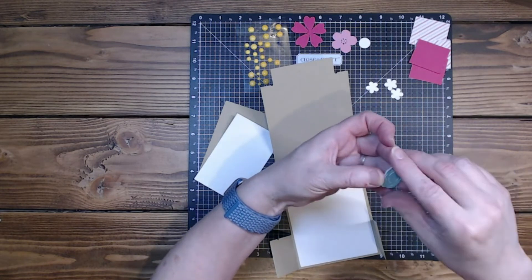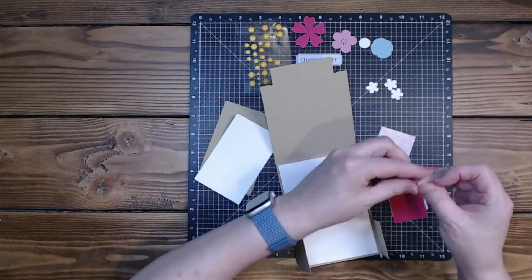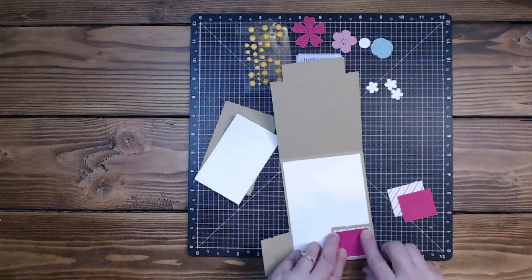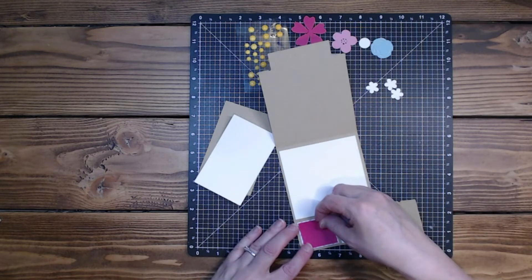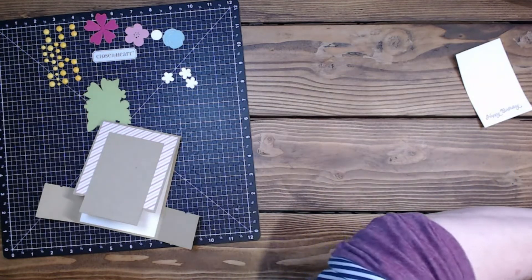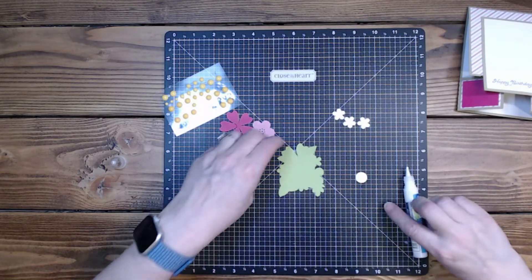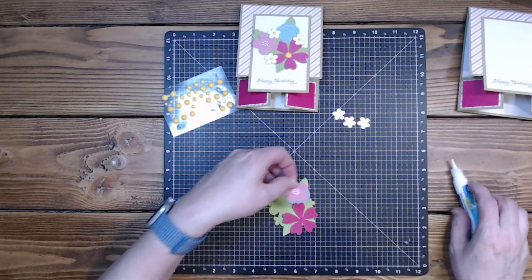Here is what the card looks like closed. This is called A French Door Easel Card — it's by Lori Whitlock. It sits like that, and it's really a cute design. This one right here is the Happy Mother's Day card, and I thought it'd be cute for my sister. It's got these little flaps right here and here, so I might have to tell her to go watch my video. It sits like that so she can enjoy it — maybe it'll be on her desk.